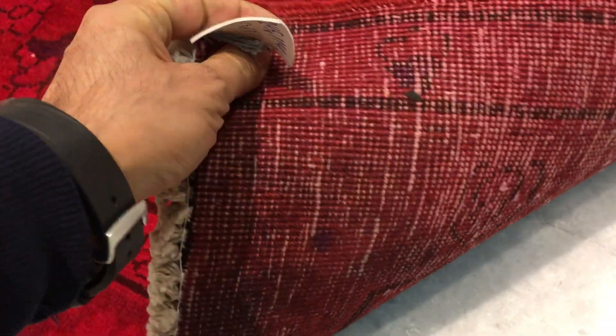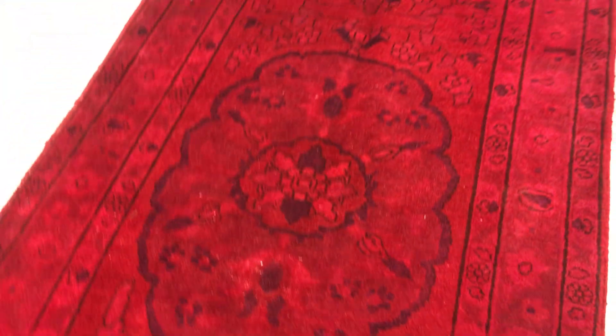The carpet is soft to touch with a lot of wool on the carpet even though it's been shaven. On the back you can see the very high quality Persian handmade knots.